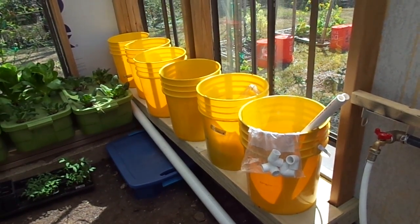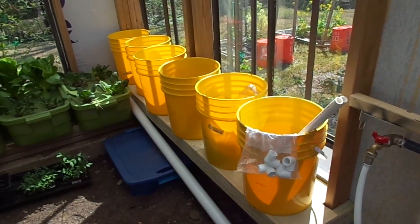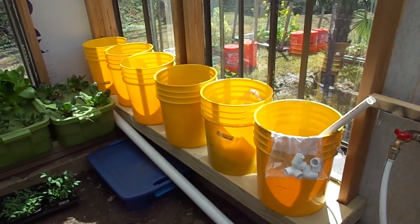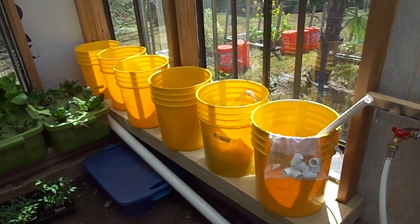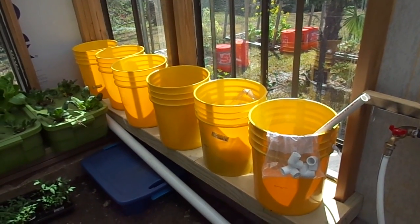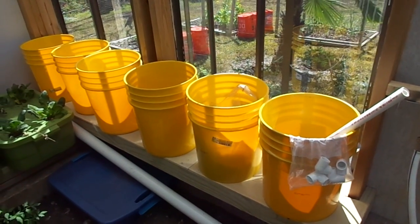Welcome to Grow Your Greenhouse. In this episode, I'd like to show you where I'm at with the Dutch Bucket Solution to Planting. I'd like to throw a thank you out there at the good old Corner Bakery, a local restaurant that gives free pickle buckets away. That's where I got these six bright yellow pickle buckets.